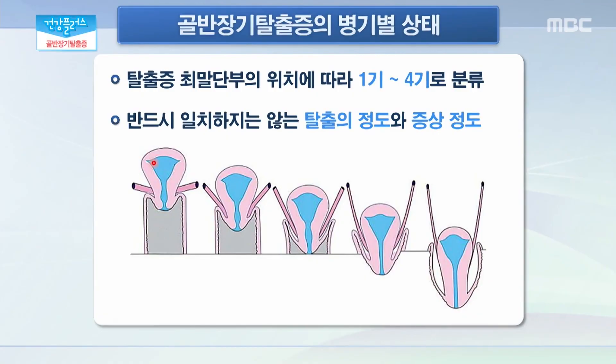골반 장기 탈출증 그 진행 정도에 따라서 다른 질환들처럼 병기를 나눌 수 있는 건지 궁금합니다. 골반 장기 탈출증의 정도도 진행 정도에 따라서 1기에서 4기로 분류를 하고 있는데요. 1기인 경우에는 약간 떨어져 있는 경우, 2기인 경우에는 자궁 입구에서 탈출증 최 말단 부위가 1cm 상반과 1cm 하반 사이에 걸쳐 있는 경우를 말하게 되고, 3기인 경우에는 최 말단 부위가 질 바깥으로 1cm 이상 튀어나오는 경우를 말하며, 4기는 질의 거의 대부분이 바깥쪽으로 빠져나오는 경우로 분류를 하고 있습니다.